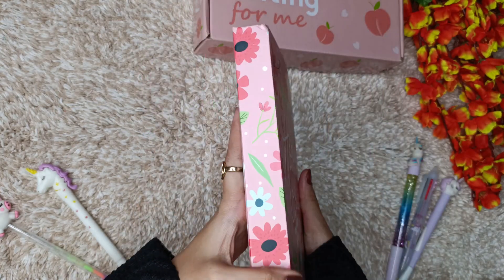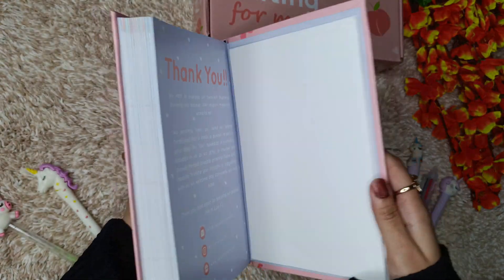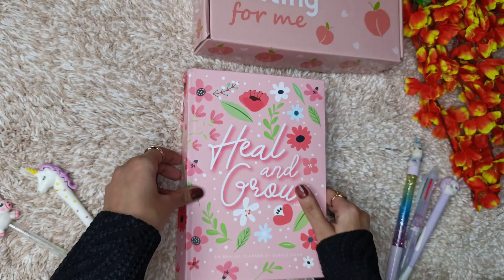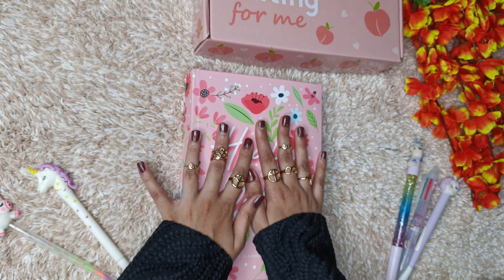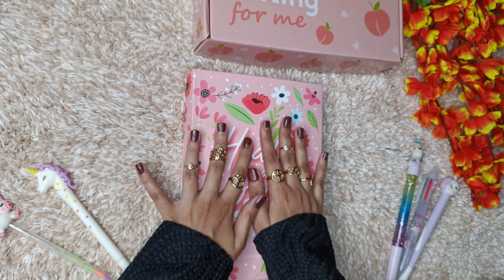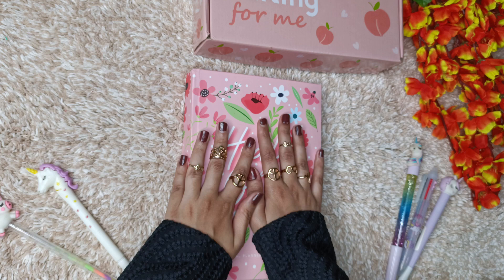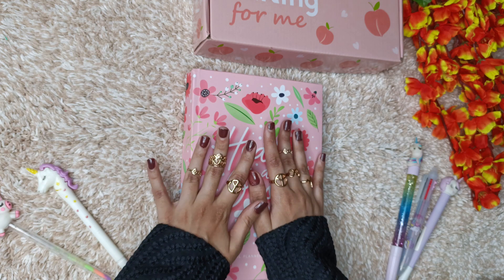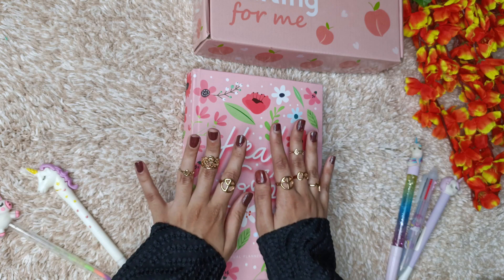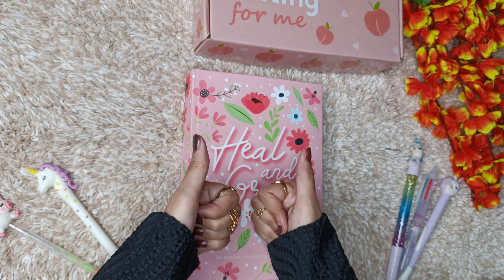I have taken a hardbound version because I don't like spiral bound — that's why I went with this. This planner retails for 999 rupees right now, and the original MRP is 1099. Right now they are giving some discounts for the launch offer, so this is definitely a thumbs up from my side and this is going to be my 2024 planner.